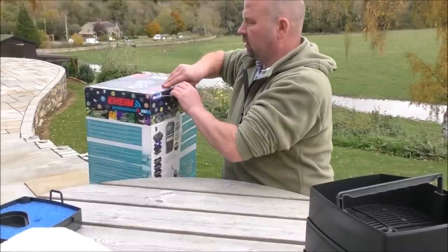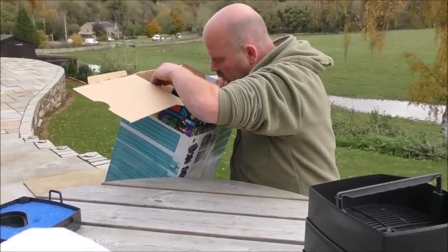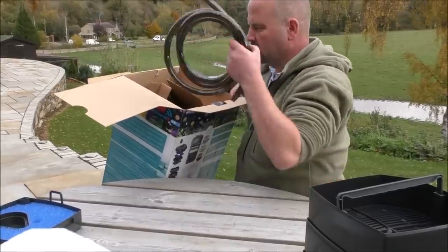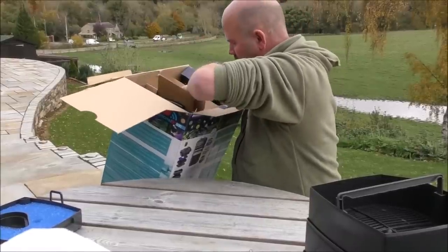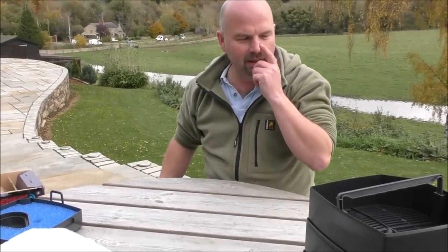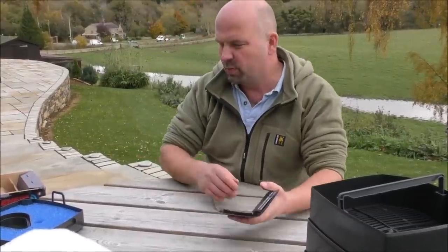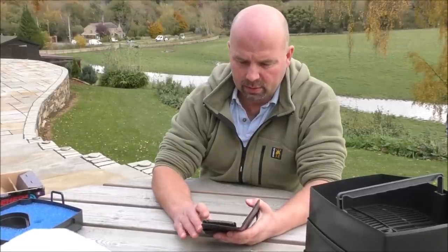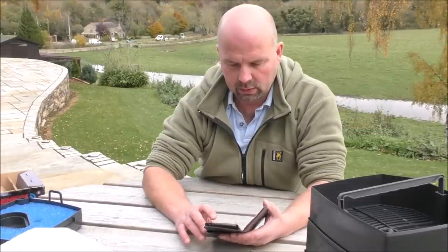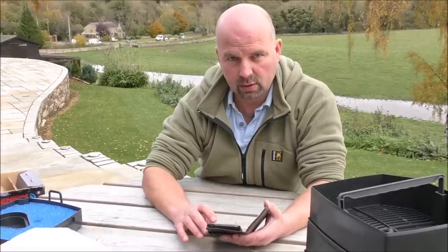I'm assuming that the filter media is still in the box, although the box doesn't feel very heavy. Where the hell's the media? I'm going to have to look up on my phone to see if this thing actually comes with media. The recommended retail on this is £640, currently being sold for £494.99, and it doesn't come with any media.